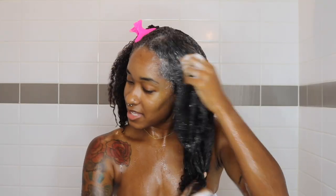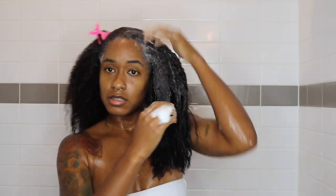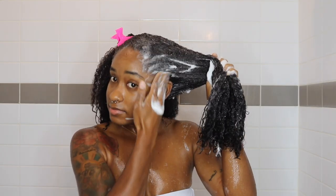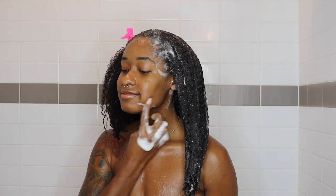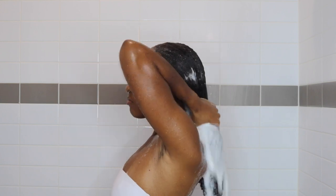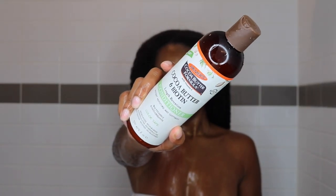It lathered really, really well. My scalp was not doing great, so that's why I'm applying it to my scalp, and since my hair was straight I'm putting it on my ends as well. I usually never shampoo from roots to ends, but going from straight to curly I wanted to make sure I had all product off so my curls could be weightless.